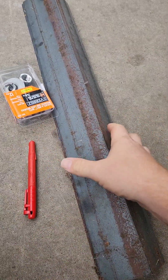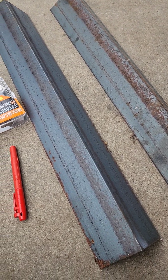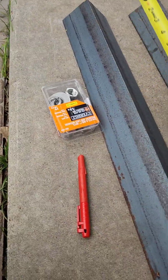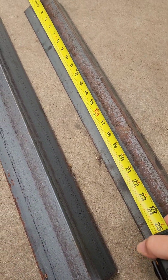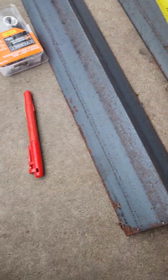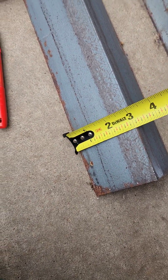Step one is we gotta get our angle iron. So we have two pieces of angle iron. Let's bust out the measuring tape. Each one of them is gonna be 24 inches long, and this is three-inch angle iron.